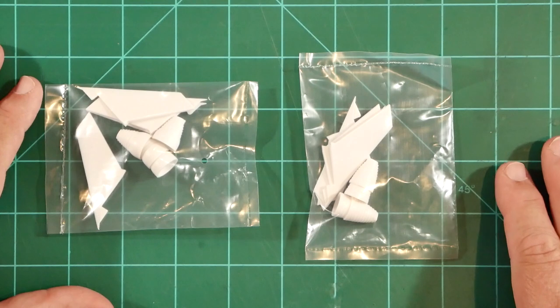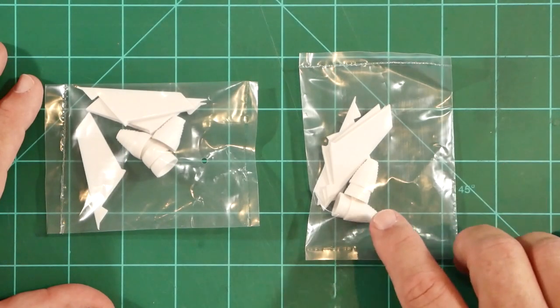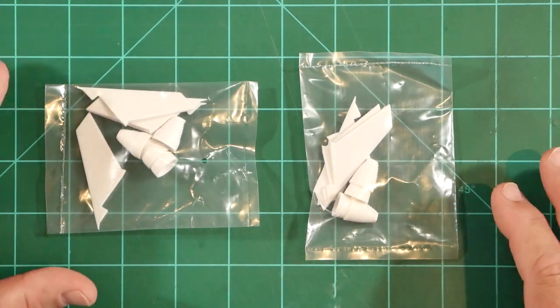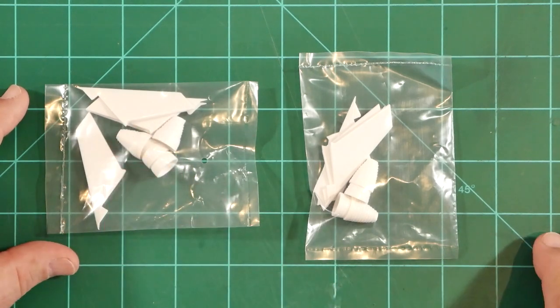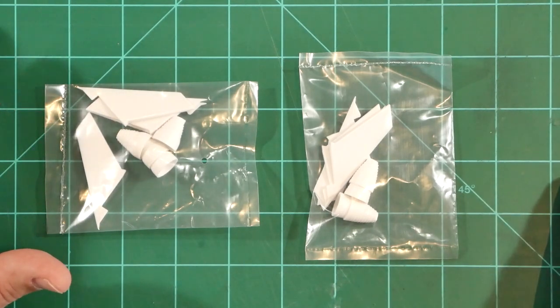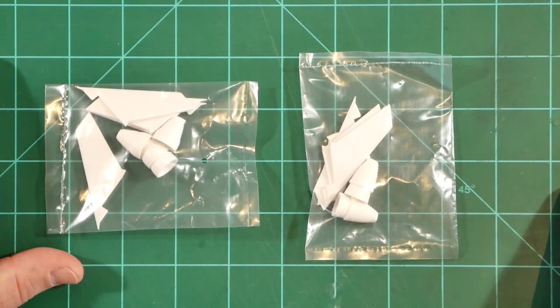We also have eight injection molded rocket motor nozzles which are correctly provided in two different varieties. Two distinct types of H1 rocket motor assemblies were installed on the Saturn IB. The four centrally mounted motors were fixed and did not move at all during flight. The four outer nozzles, however, were mounted onto gimbal assemblies which allowed vector control during flight. It would have been easier to mold all eight the same way, but the team at Estes decided to go that extra mile to make it a little bit more accurate.